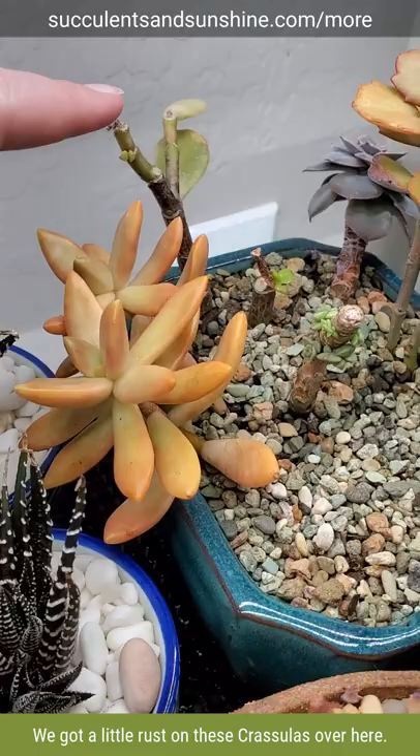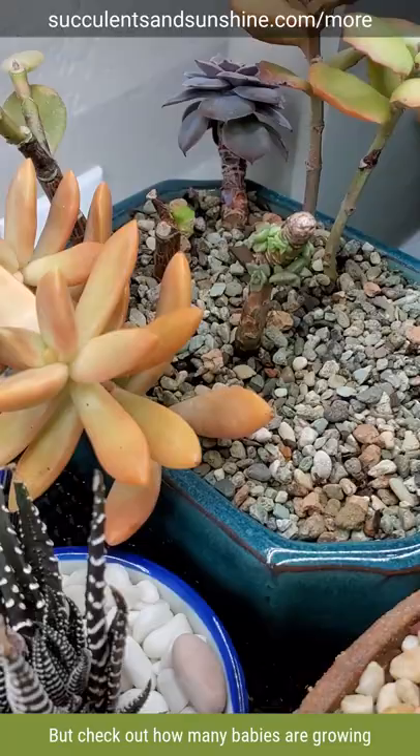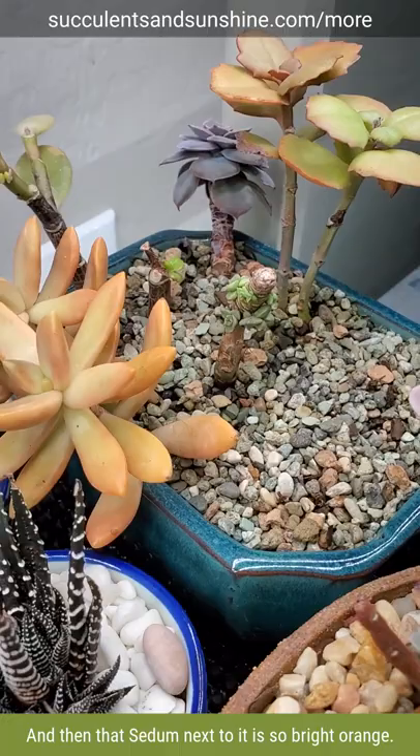We got a little rust on these crassulas over here, but check out how many babies are growing on that totally bare stem — it's amazing. And then that sedum next to it is so bright orange. The echeveria in the back is looking pretty good.